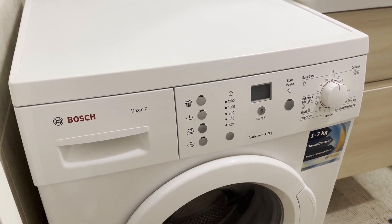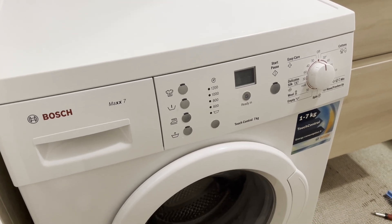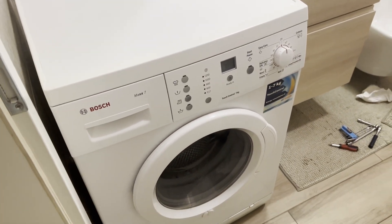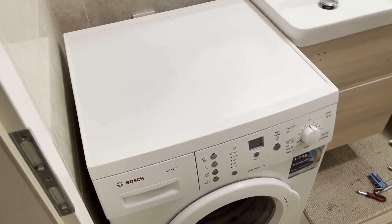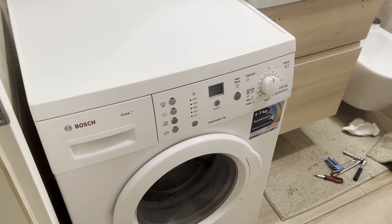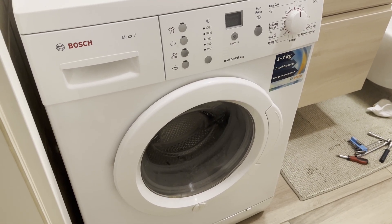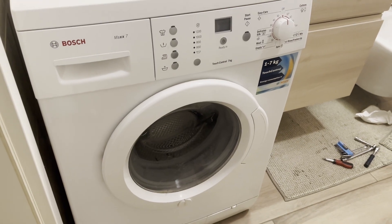In washing machines of this type, the heating element is located at the bottom of the drum. Access to it is either through the front panel or the rear panel. If the heater is installed at the back, access is much easier, but you will need to move the washing machine to reach the rear panel. In this model, the heating element is located at the front, so you need to remove the front panel. This is not too difficult — the washing machine is quite large and heavy, so front access is more convenient.